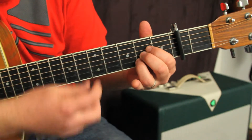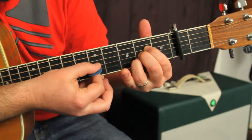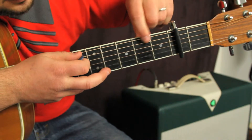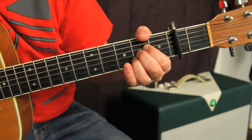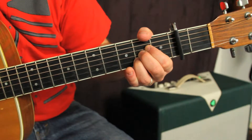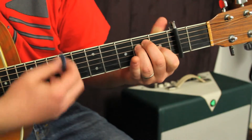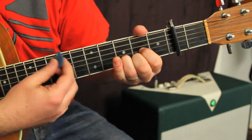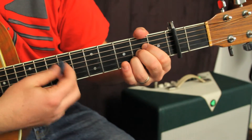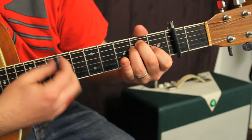The third chord you need is an A major chord — it's just second fret, second fret, second fret. To make it even clearer, the progression starts and ends with that E chord.